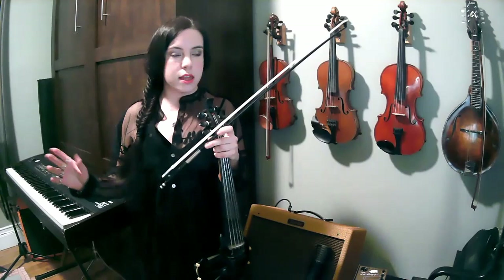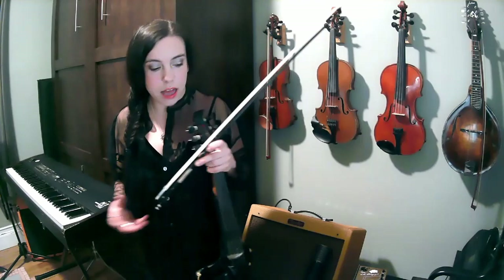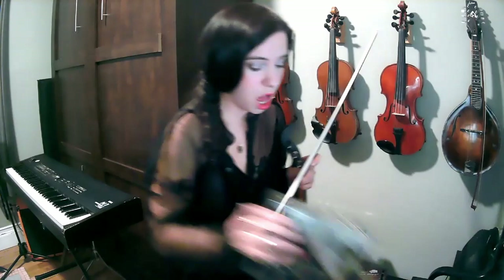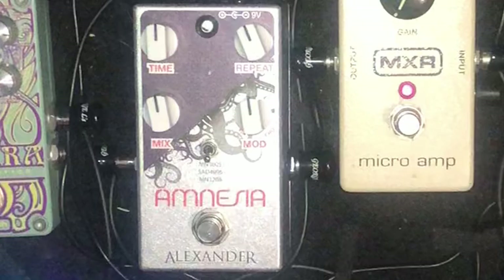Moving forward to delay — and this is the pedal that I recommend first to anyone who's just getting into pedals and is curious about them. Delay is just the perfect playground for electric violin. My very first pedal was the Deluxe Memory Man, which is massive — I love it with all my heart forever, and will never get rid of that pedal — but I was looking for something similar in a smaller package. So with the Amnesia by Alexander FX...